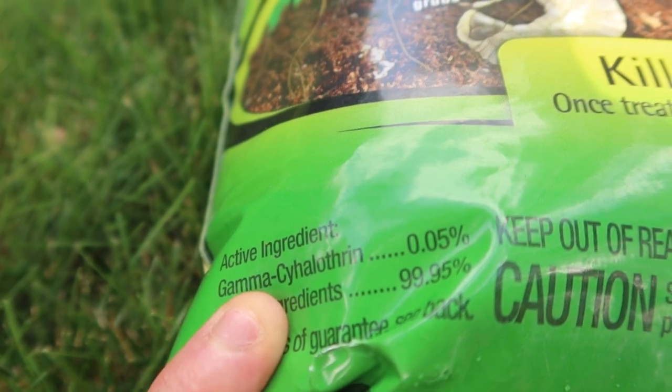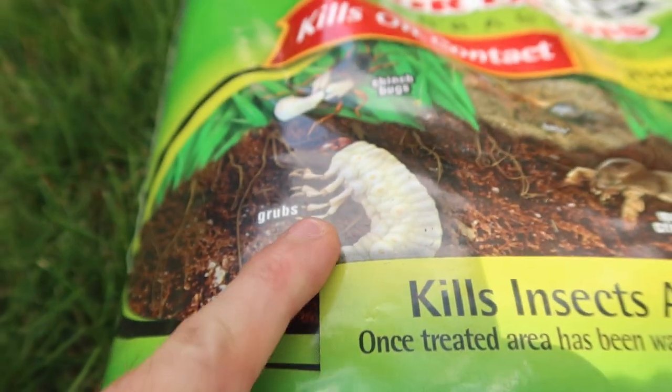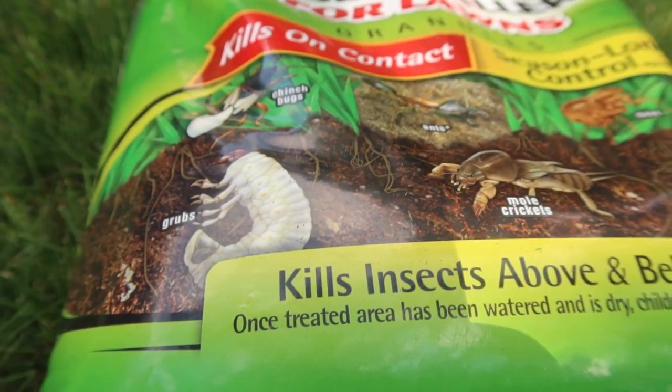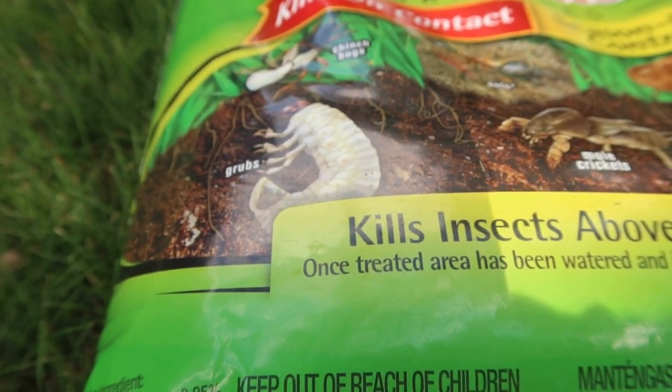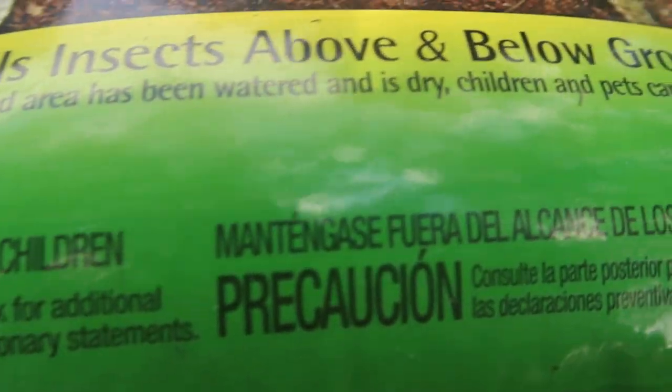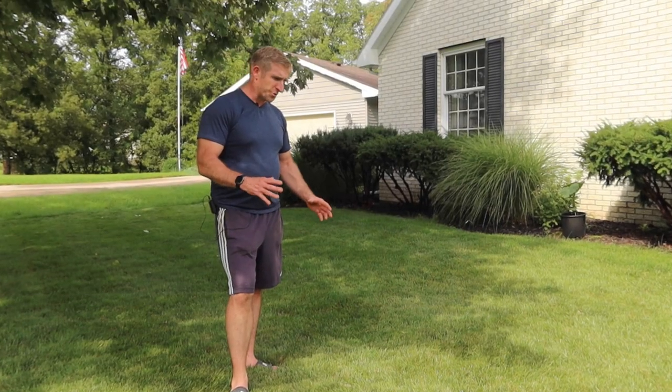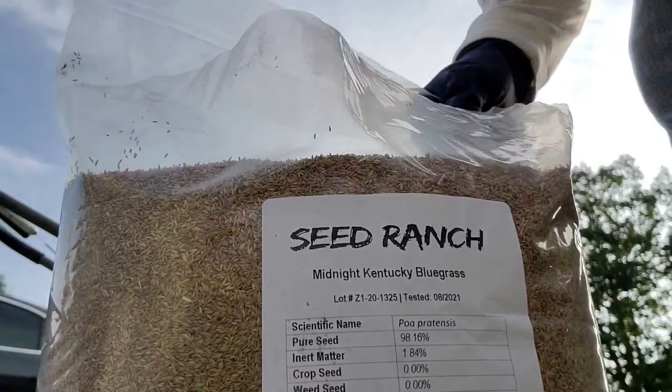One thing this bag says it kills — the active ingredient gets bound up in the soil, so it's not going to be a curative for grubs like it shows. It's more of a preventative. Don't apply this thinking you can get rid of grubs that are already munching on your roots, regardless of what the label says.